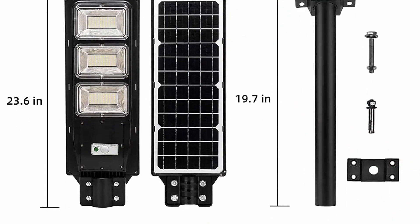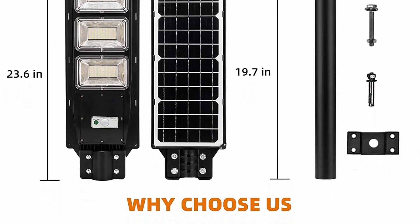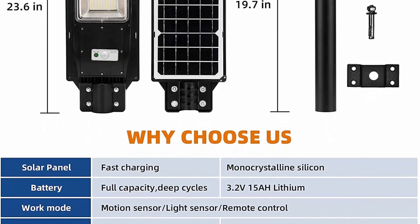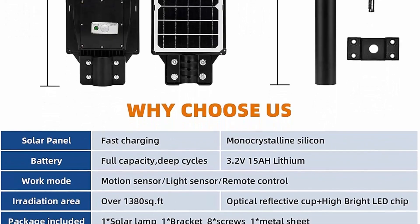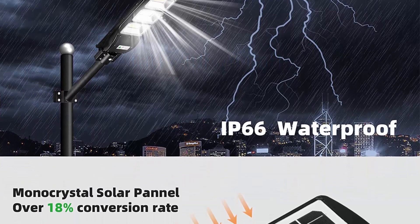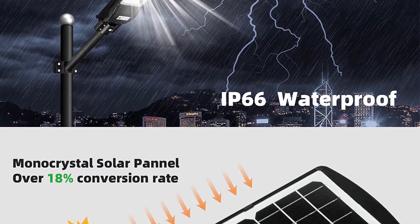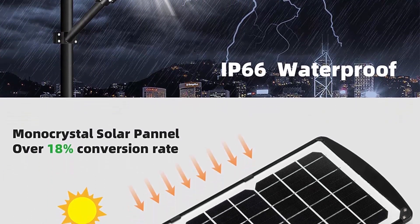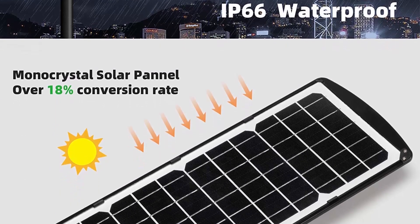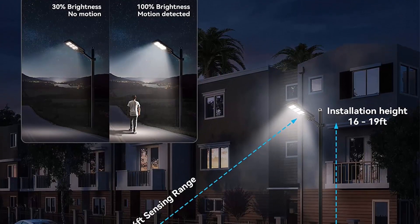Perfect for an unlit driveway, paths, roof, walkway, garage, backyards, farms, countryside road, patio, barn, court, and dark places. High brightness and wide light area — the solar pole lights outdoor are equipped with 180 PCS high quality LED beads. Features a 15,000mAh large capacity lithium battery which can be used continuously for 1 to 2 days with radar mode.